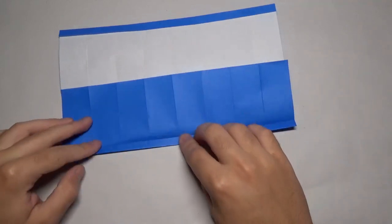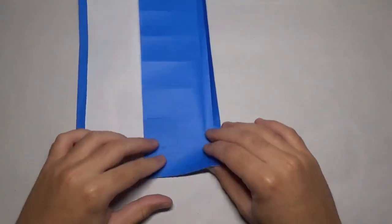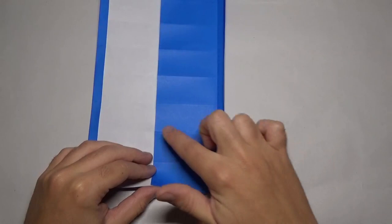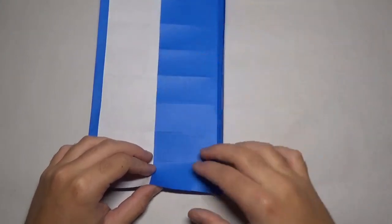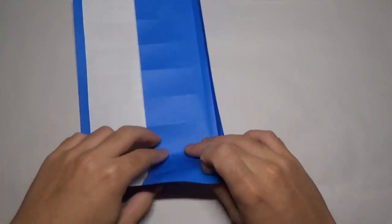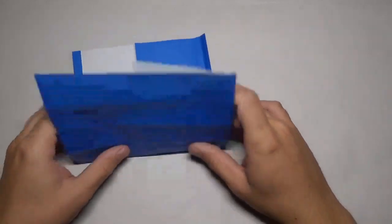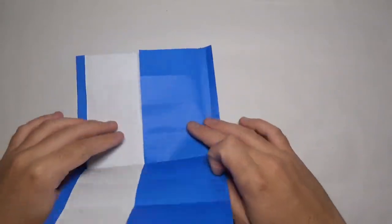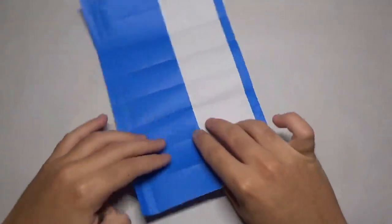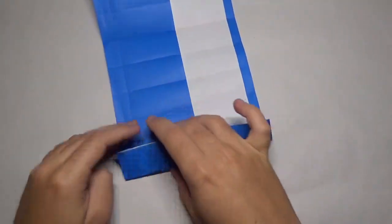Now unfold twice just for right now — we're going to fold this back after we do this. What we're going to do is reinforce all eight of these creases right here, so we're going to make sure they're all sharp. Fold like this and just fold on all those creases.